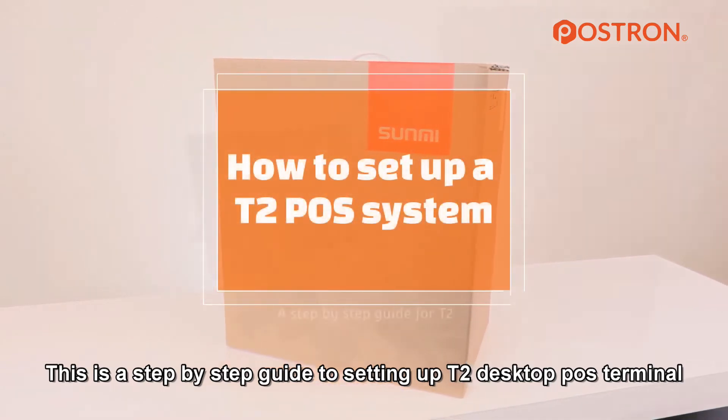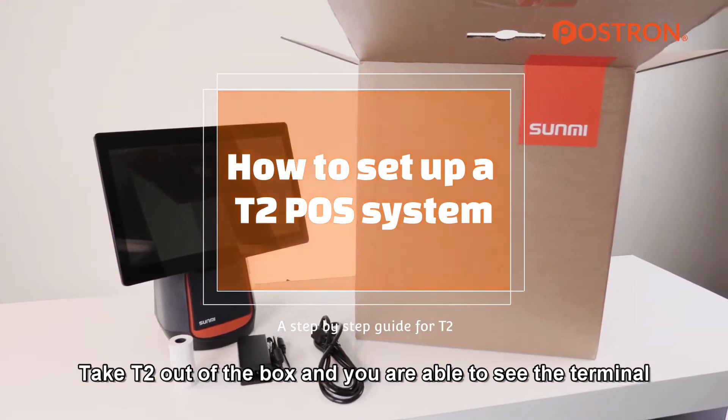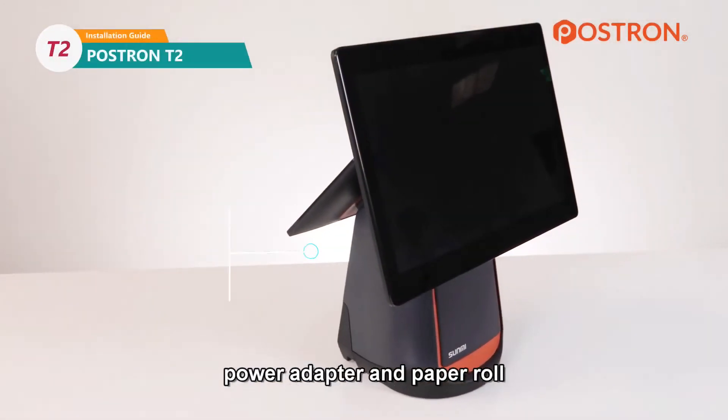This is a step-by-step guide to setting up T2 Desktop POS Terminal. Take T2 out of the box and you are able to see the terminal, power adapter, and paper roll.